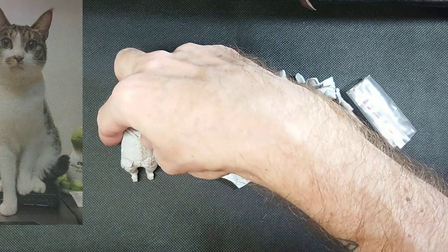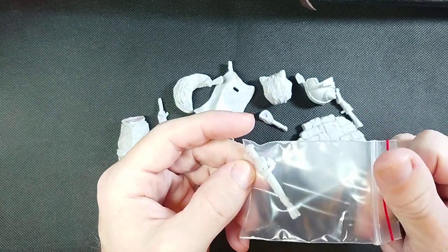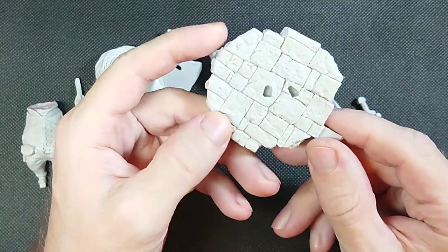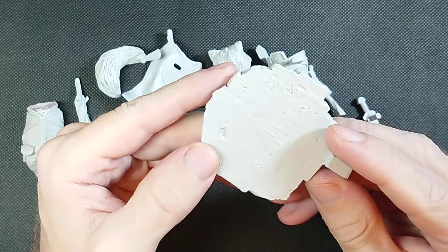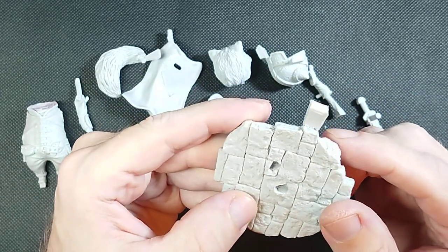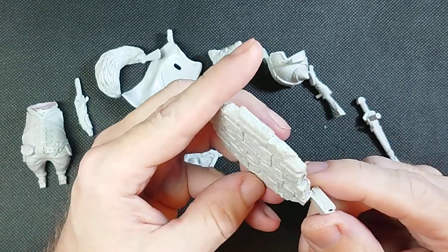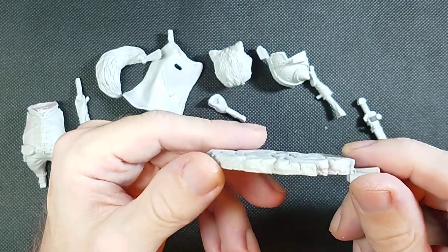So these are our pieces. This is the sword. As you can see, this is a resin cast model. We have a really nice stone base. Everything looks really good on this — lots of fine, fine details. I'll just have this one piece to take off, of course. That's not a big deal. This is a really nice looking base.